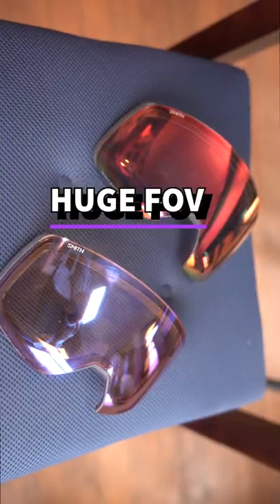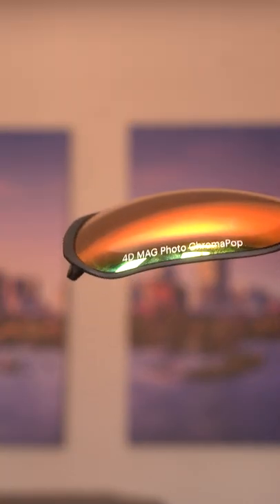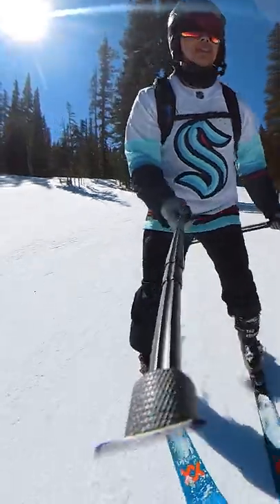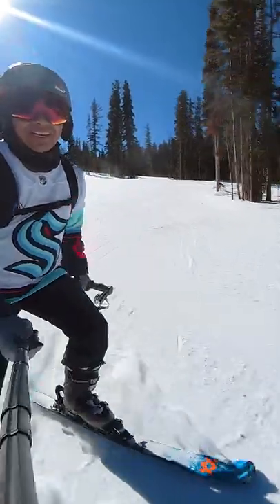The lens's oversized nature not only gives you great peripheral vision left to right, but also has a special curvature on the bottom that brings extra visibility. It was a great peace of mind being able to focus on my line while also being able to check my ski alignment without looking down.